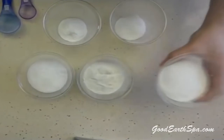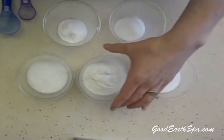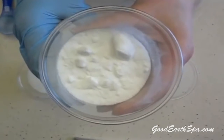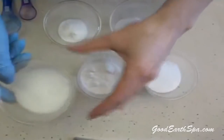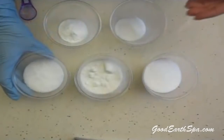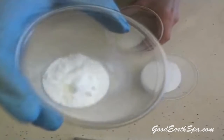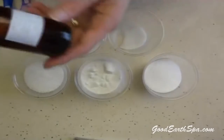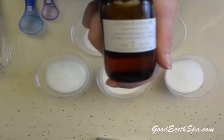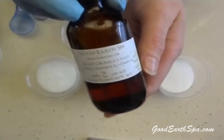Here are the materials needed: washing soda, also called sodium carbonate or soda ash — it's not the same as baking soda; borax, often sold under the name 20 Mule Team; Epsom salts; citric acid; baking soda, also called sodium bicarbonate; and a citrus essential oil such as orange, tangerine, grapefruit, or lemon. I'm using five-fold sweet orange.